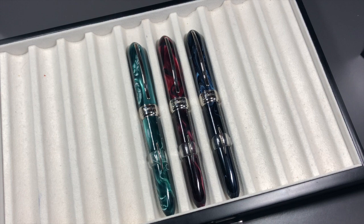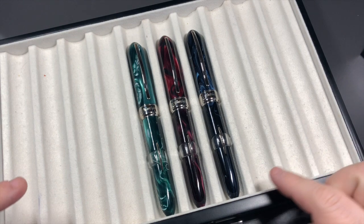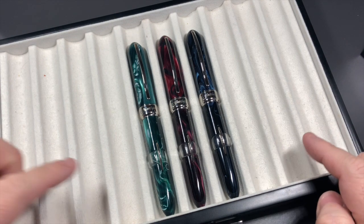Hello and welcome to another pen video from Penultimate Dave. Today I wanted to show you some Viscontis from a range called the Visconti Millennium Arc, moonlight edition.